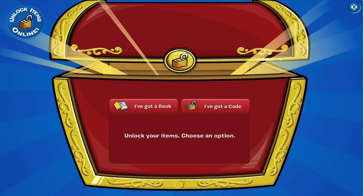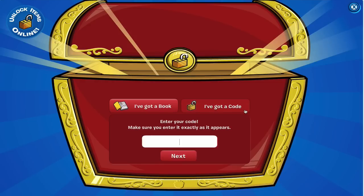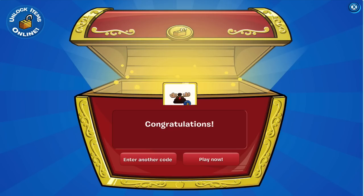So what you're going to do, you're going to go to the codes page on the Club Penguin website and you're going to click 'I've got a code' and the code is very simple — it is just 'holiday1' — and you're going to click enter.